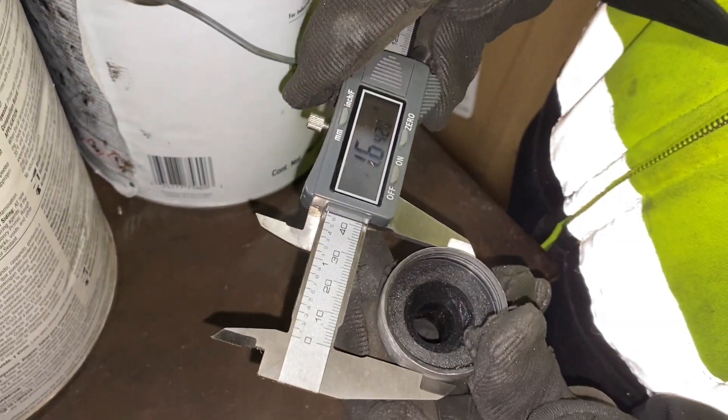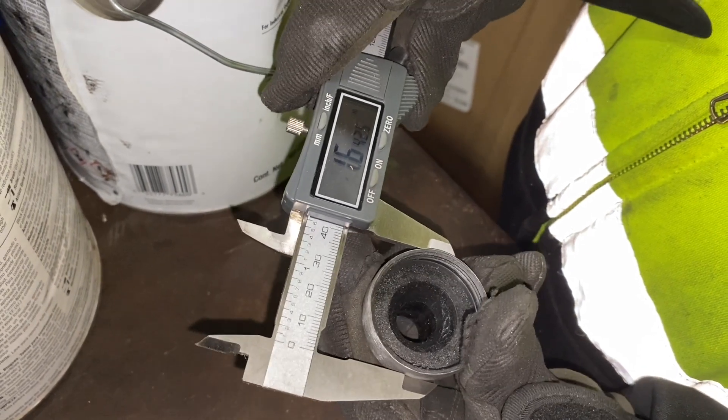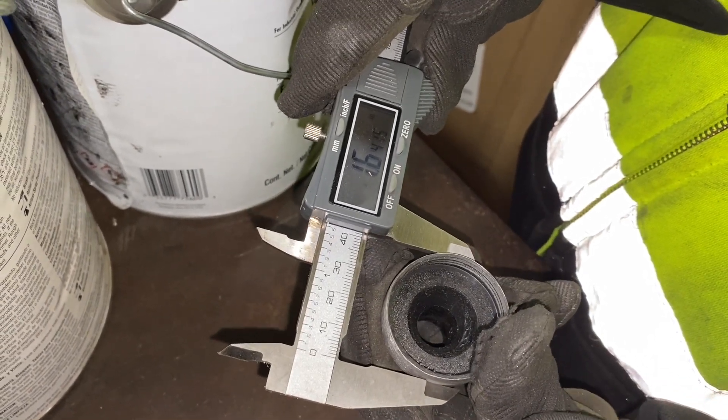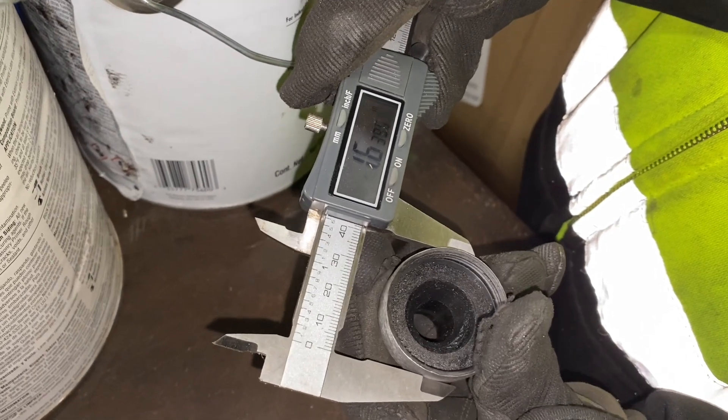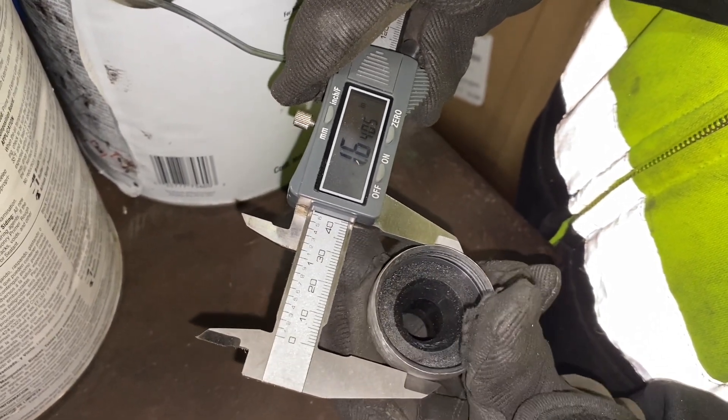Got it to about 1.64. Anywhere between 1.642 is kind of our goal — that's not exact, but it should fit in the spot we're trying to get it into.